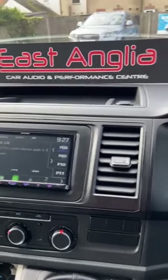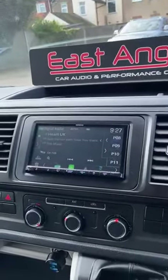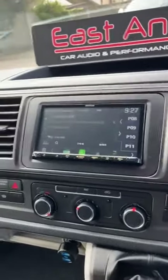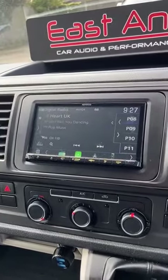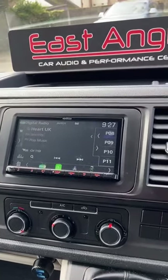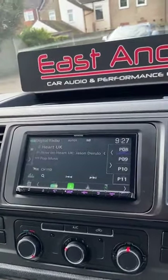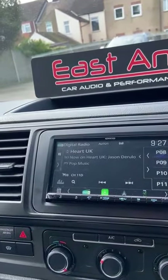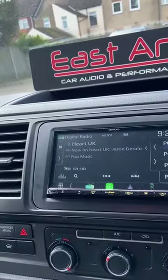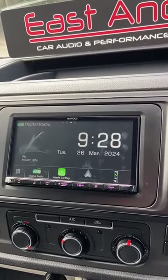East Anglia Car Audio and Performance Center here. Today we have a VW T6 in for a new stereo. We have fitted a Kenwood DMX 8021 DABS, and also kept the customer's original reverse camera, as well as fitting the Kenwood dash cam, which is the DRV N520.